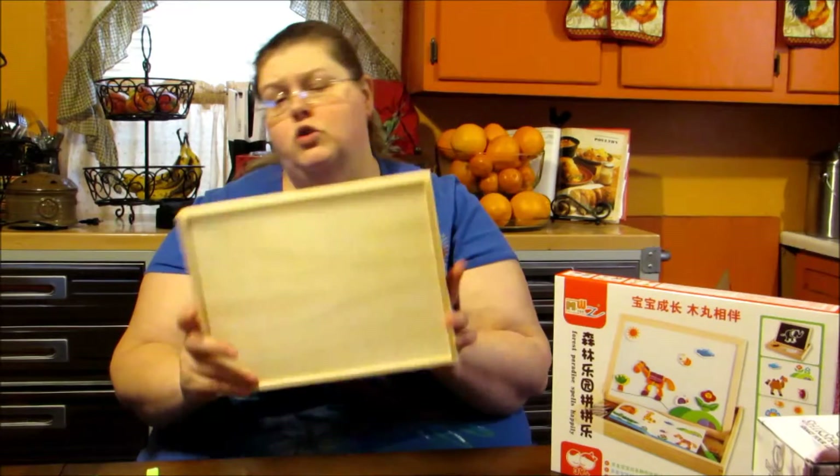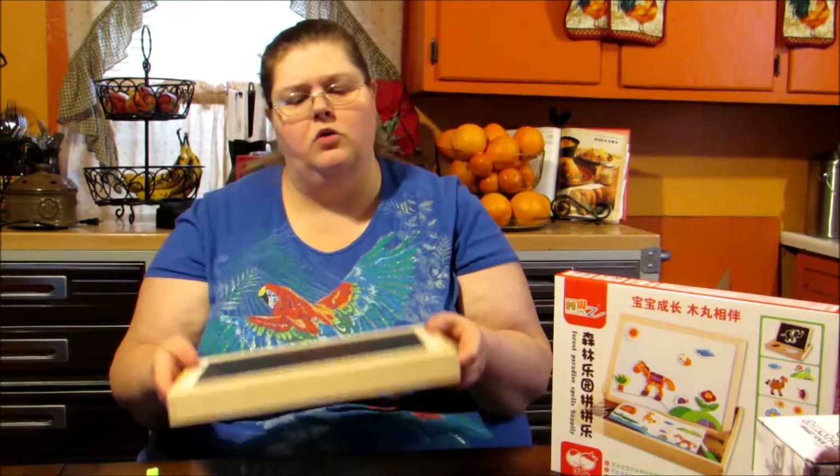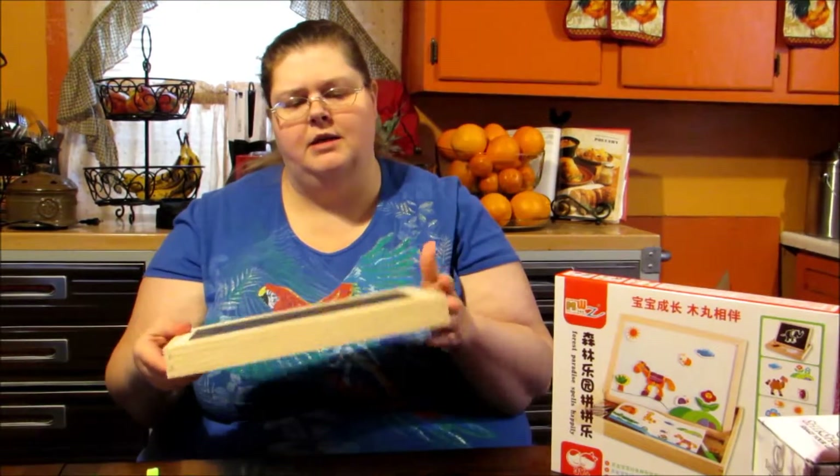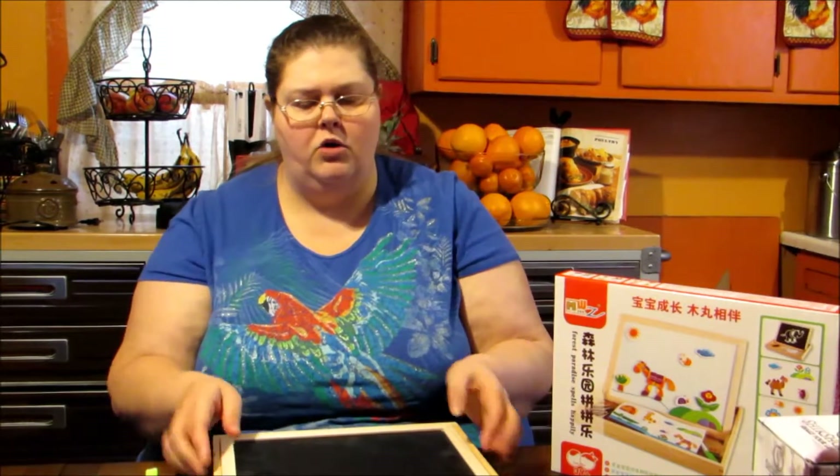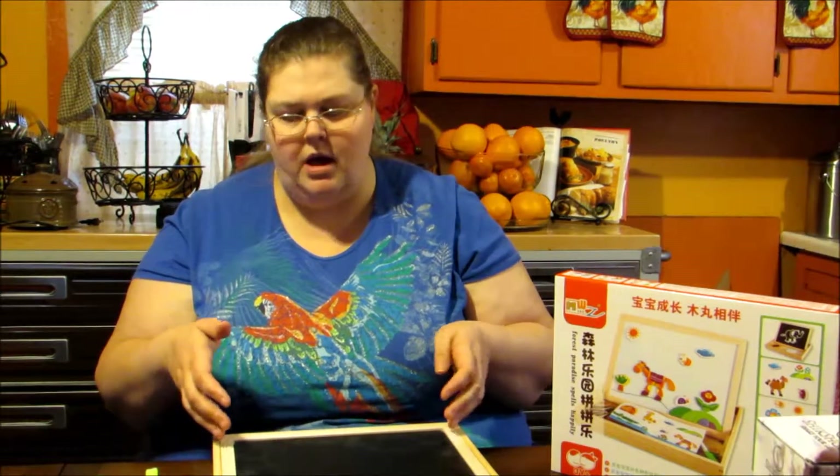It doesn't quite close, which could have been done better, but for the most part this does the job. You could either draw on it flat or you could set it up like an easel, which is the way my children like to do it.